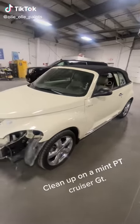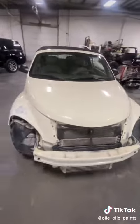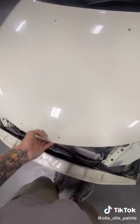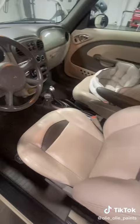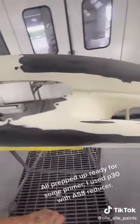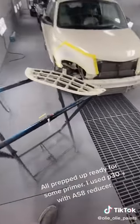Clean up on a mint PT Cruiser GT, 2.4 liter turbo from the SRT for Neon, all prepped and ready for some primer. Used P30 with S8 reducer.